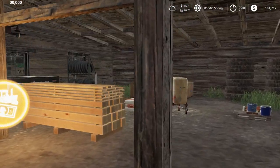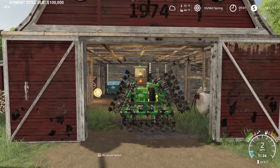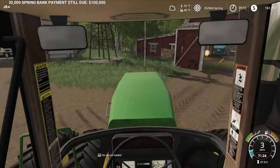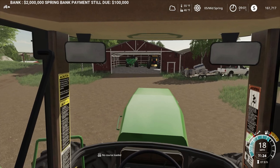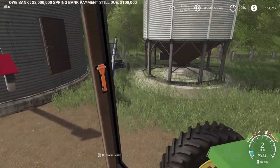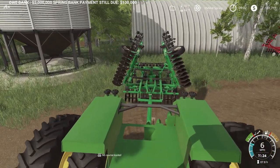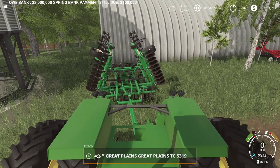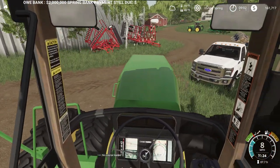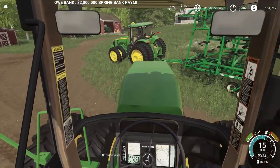All right, so we got this thing all ready for corn and soybean planting. We need to get it backed up — we are done with our deep tillage for the year. Let's get this thing parked over here. We're going to play musical tractors here for a little bit. The tractor on the field cultivator right now needs to go on the planter, so we're going to put this on the field cultivator.